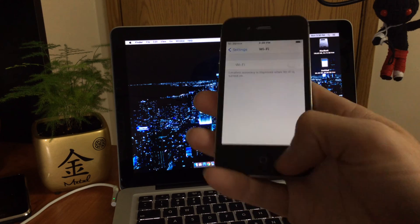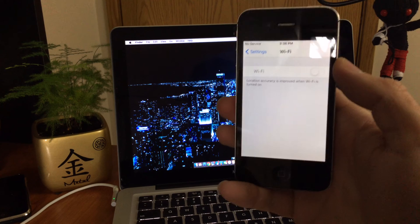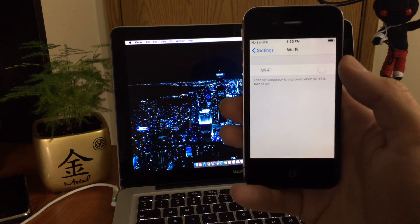So yeah, the Wi-Fi will gray out. It grays out basically all across the OS and you won't be able to use Wi-Fi. I'll show you guys how to fix that.